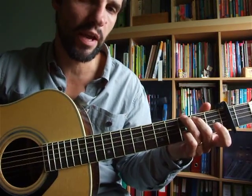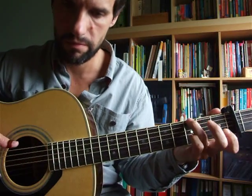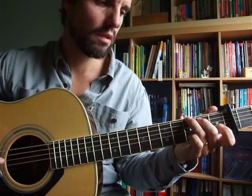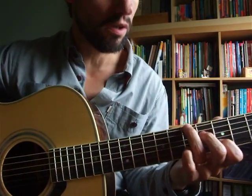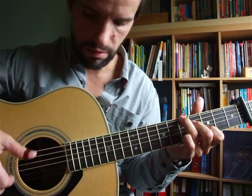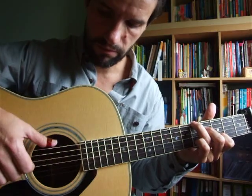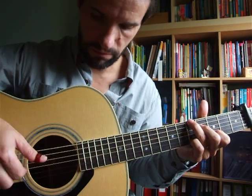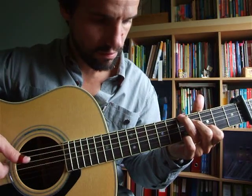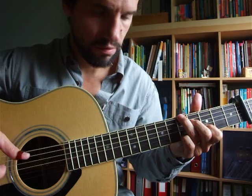Regarding your left hand, you hammer the fourth and the second strings when you hit the C shape. And from this you go to this chord, which is like a C shape but you move it to D. So the third and first strings are open. And then you put your little finger on the fifth fret.